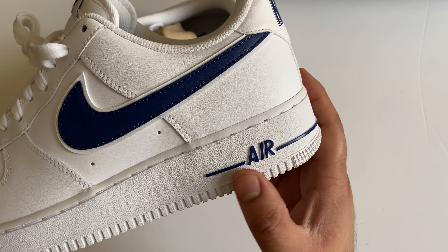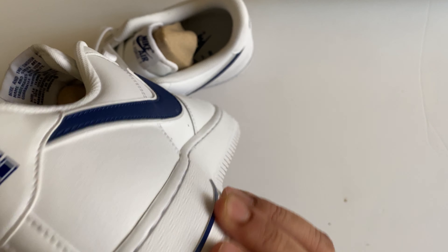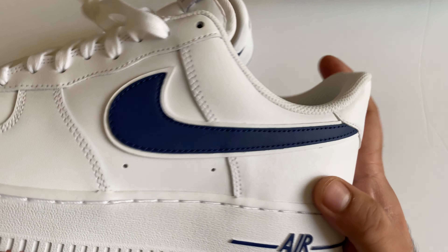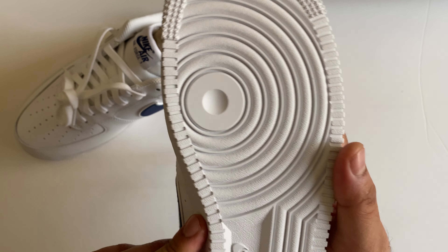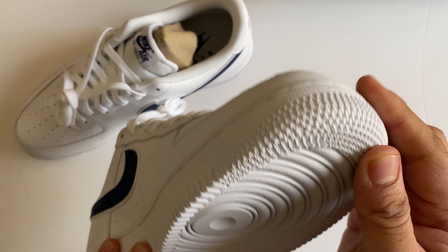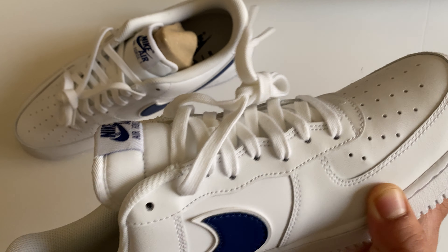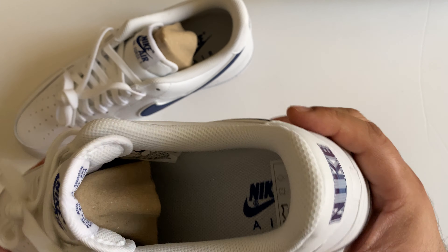Here you can see blue detailing again, and written in blue color on the sole — very beautiful detail provided by Nike on this Air Force 1. There is a full white rubber sole with the Nike logo at the bottom and the grip is very nice.